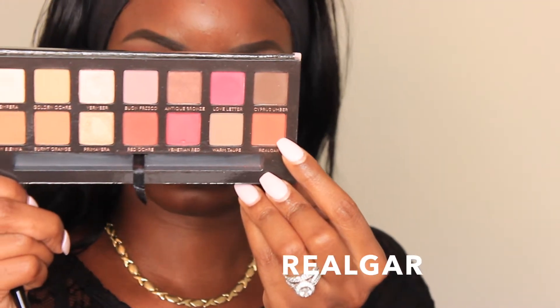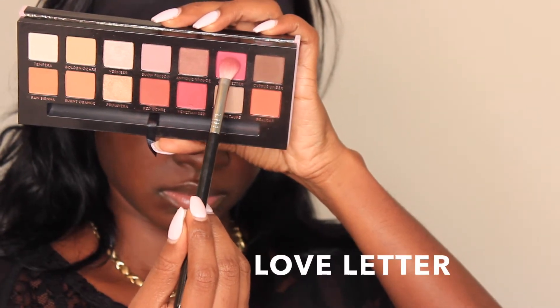Next I applied Vermeer into my crease below Red Ochre. The reason I used this color — it's a little bit lighter — is because the next color I was going to use is pretty deep, so I wanted something a tad bit lighter so that when I use Love Letter it would blend in really well. Since we're doing a halo eye, I applied Love Letter in the outer V of my eyelid and in the inner corner, connecting them while leaving space in the middle of the lid. I just kept going back and forth applying it to the outer corner, connecting through my crease to the inner corner until I had enough pigmentation.